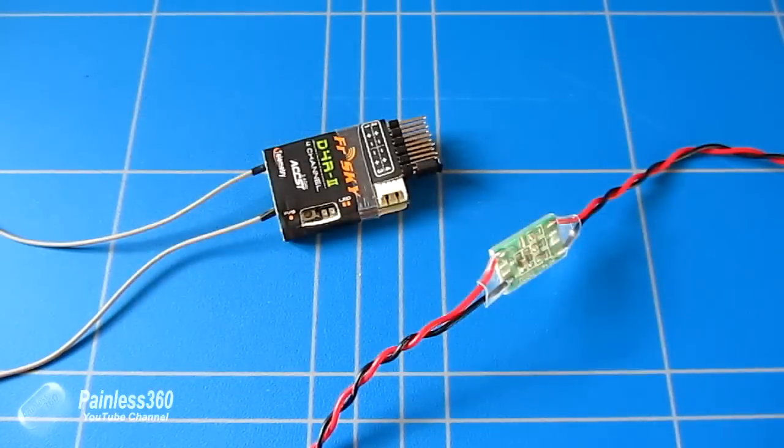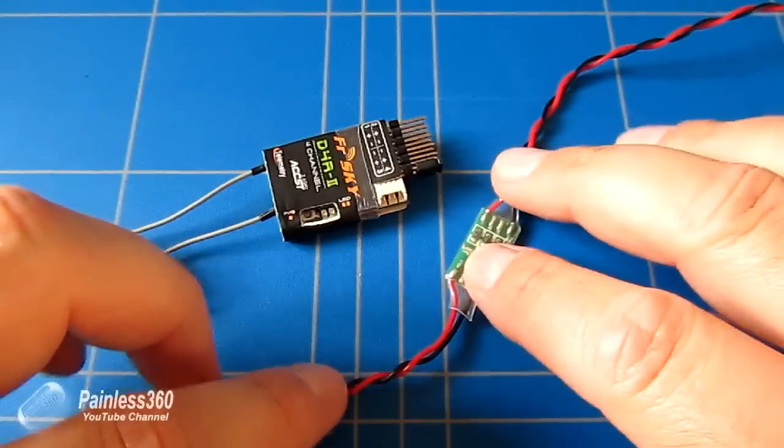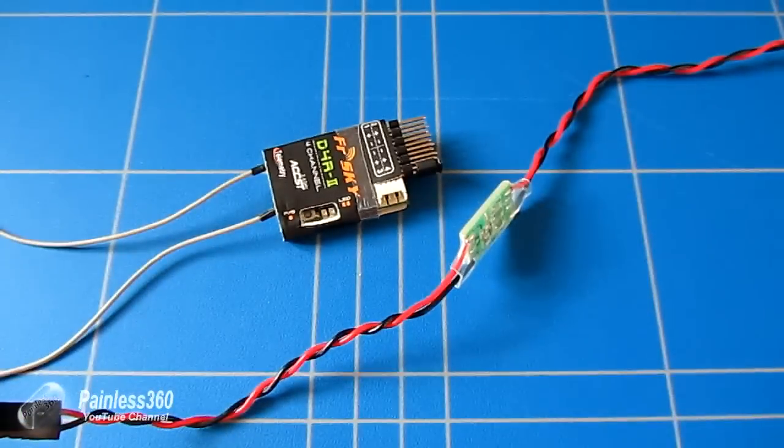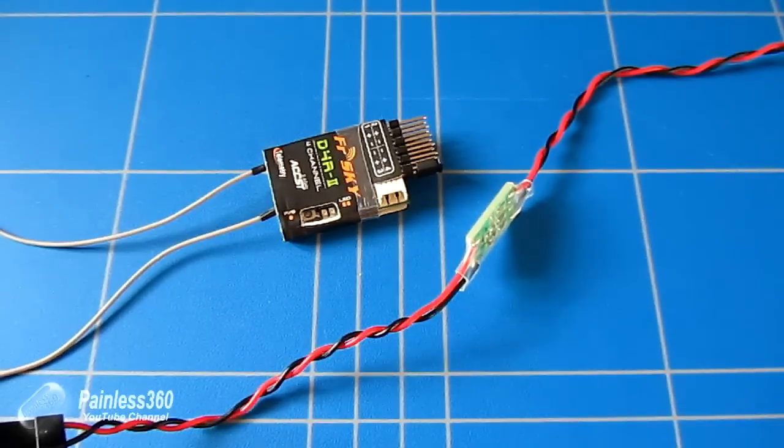Those all require lots of different bits and pieces and other technology to work. The cool thing about this setup is that you can attach it to any model you fancy and it will then be able to send you back the main battery voltage.